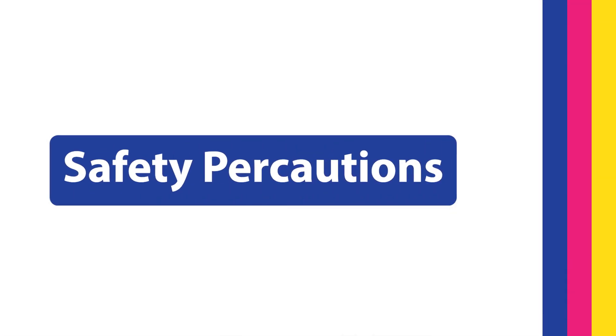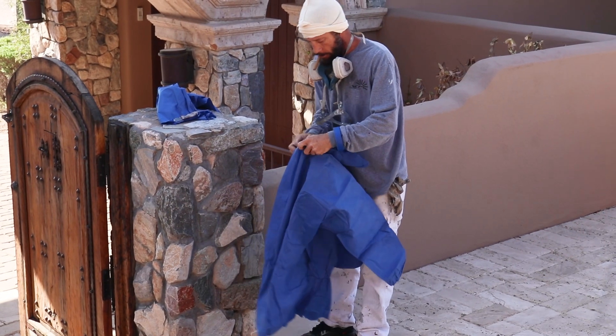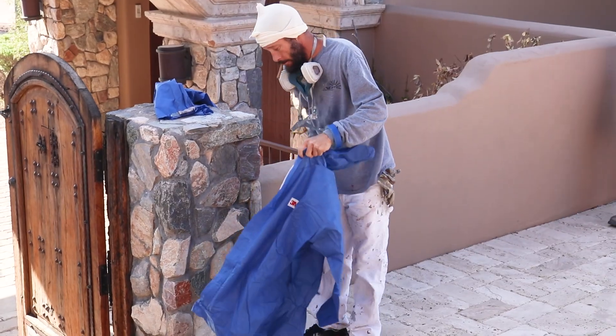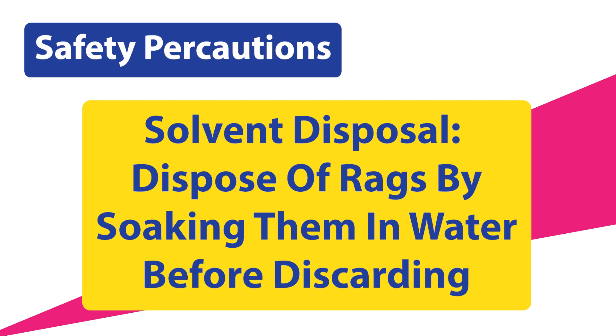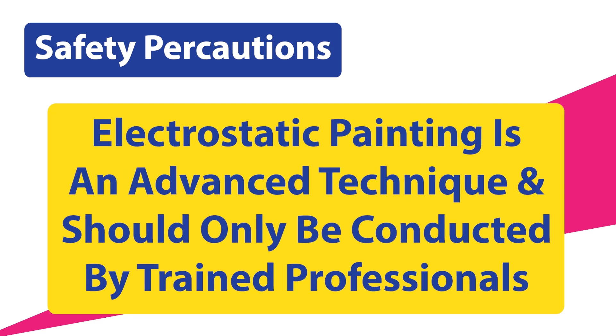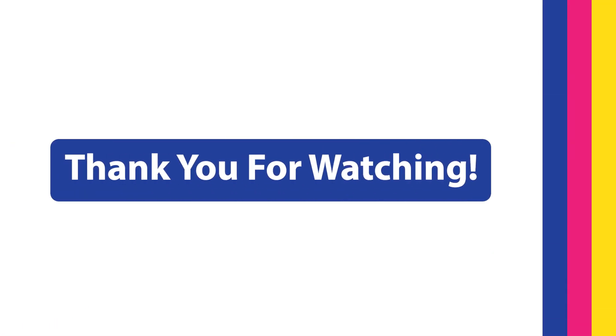Safety precautions. Safety is essential. Protective gear is required — you must wear a spray suit, respirator, gloves, and goggles. Ventilation: ensure good airflow to avoid harmful fumes. Solvent disposal: dispose of rags by soaking them in water and letting them dry before discarding. Electrostatic painting is an advanced technique and should only be conducted by trained professionals. Thank you for watching our guide on electrostatic painting. With these steps, you're set to achieve a flawless, professional finish every time.